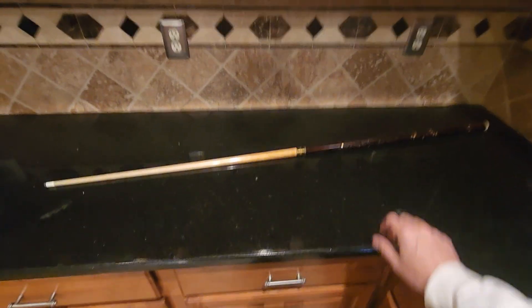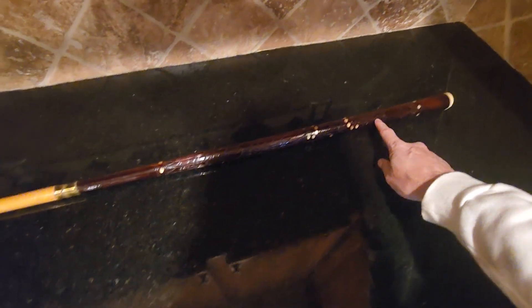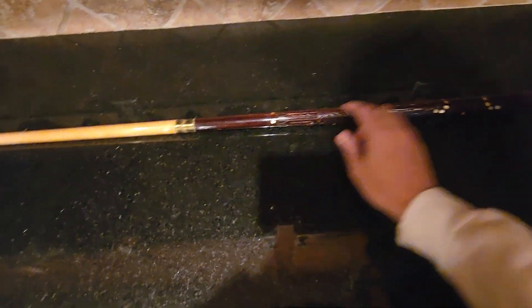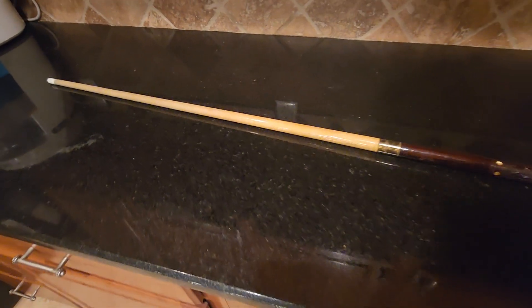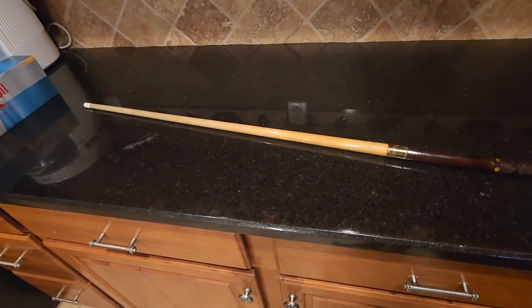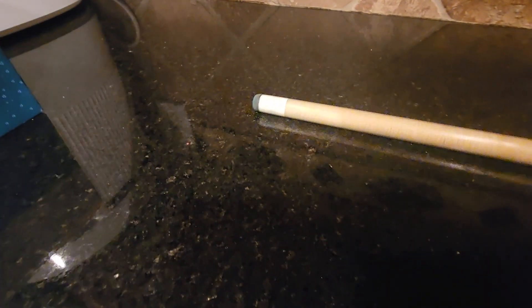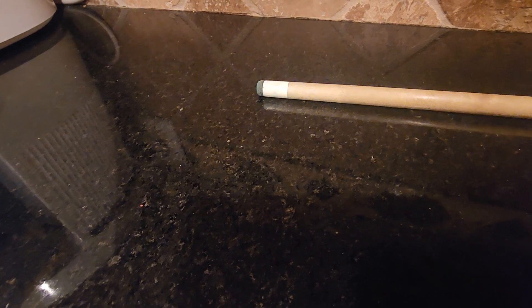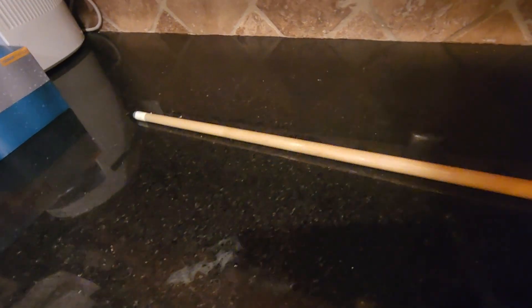I'm gonna do this video for you — it's gonna be hard because of all these ridges, these are deep cuts in this thing. I'll roll it across and let you see. It doesn't look like the tip is coming up as I roll it. If I try to do it fast though, you'll hear this part hitting, but the tip doesn't appear to be jumping.